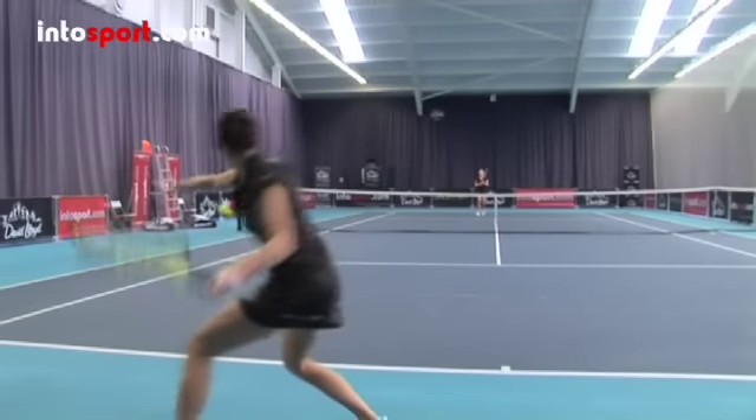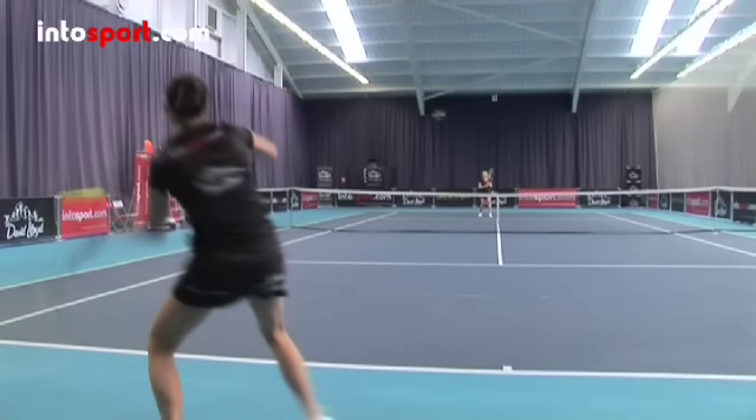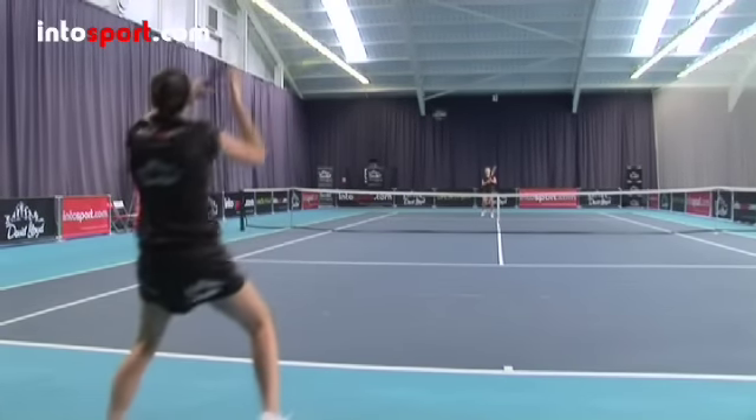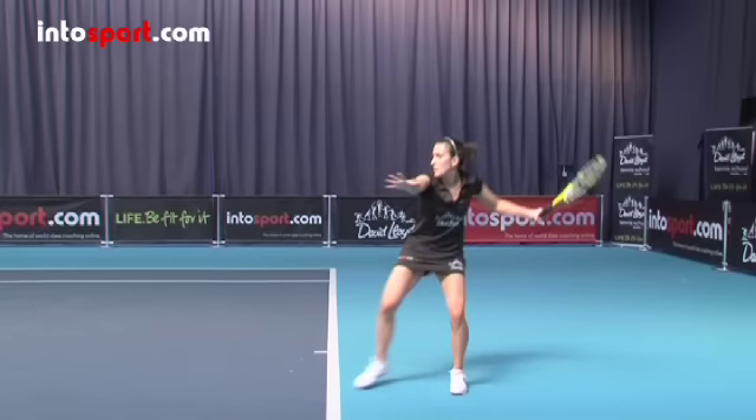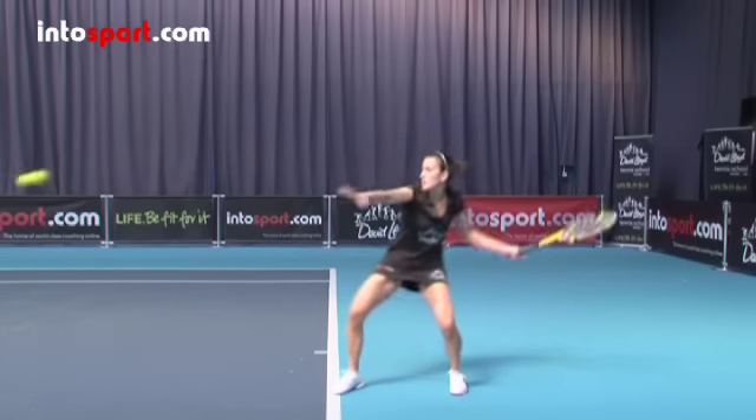The racket swing should then follow the line and direction of the ball, going high up above your front shoulder and then following through across your body. Your weight will move from your back foot to your front as you make the stroke and contact the ball.